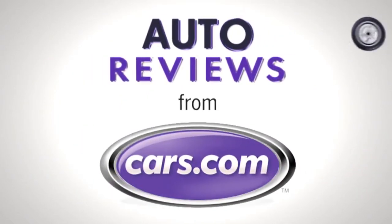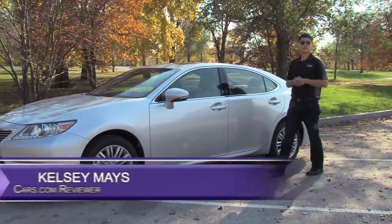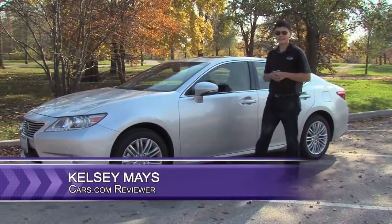CARS.COM Auto Review. Hi, I'm Kelsey Mays for CARS.COM, here with the redesigned Lexus ES.